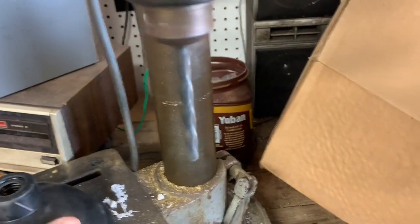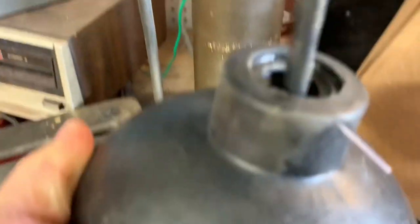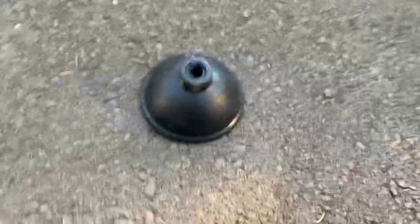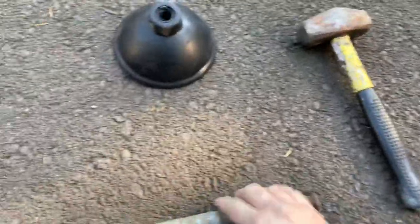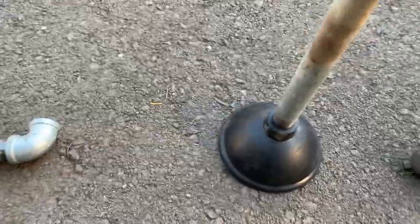I have the drill already running. I'm going to stick this in here and ream the hole. The hole is completed. I'm going to take my favorite hammer and cram this piece of pipe down into the hole, right like that.